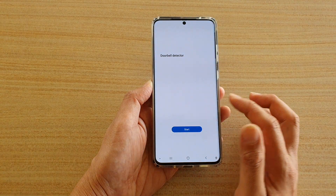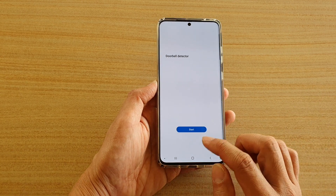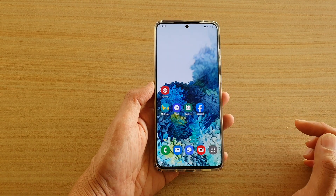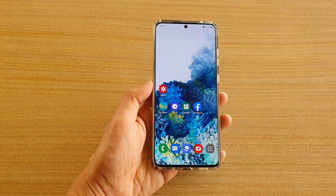From there you know the door has been ringing with someone at the door. Tap on the home key to go back to your home screen. Thank you for watching this video. Please subscribe to my channel for more videos.